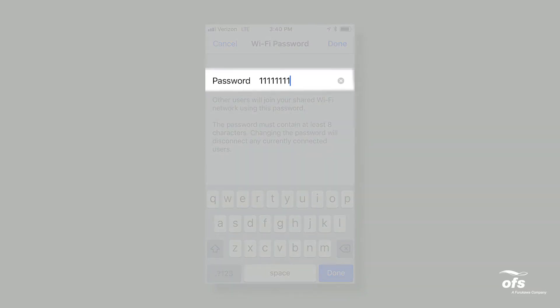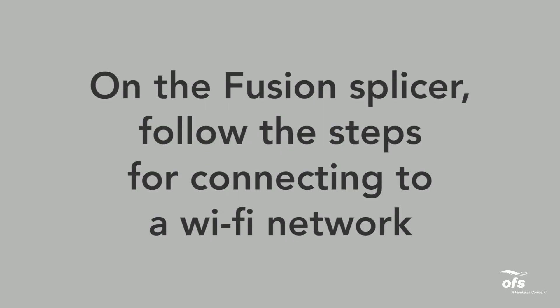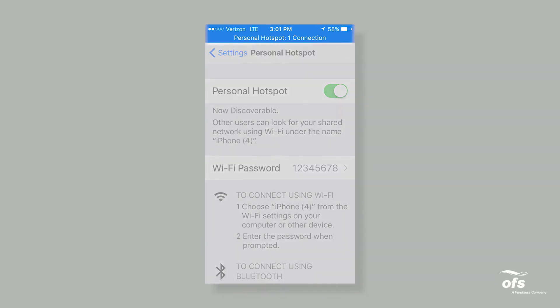Hotspot password: enter a password of your choosing. Hotspot network name: this is your phone's name. On the Fusion splicer, follow the steps for connecting to a Wi-Fi network. When the splicer is connected, your iPhone will display a connection at the top of your screen.